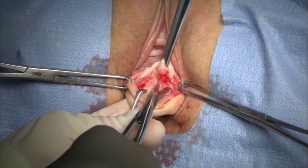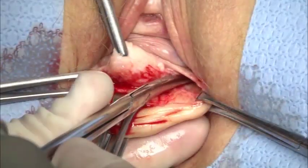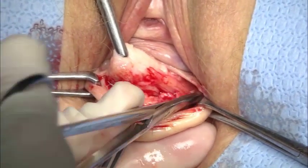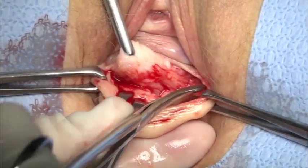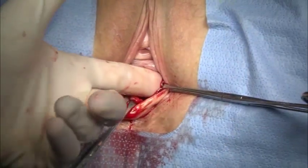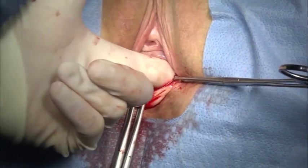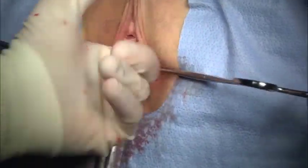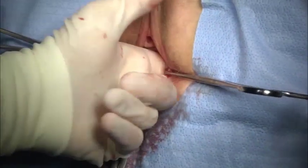Further dissection is carried out laterally. I accomplish this by gentle spreading with the Metzenbaum scissors, followed by finger dissection along the obturator muscle on the patient's left. I sweep my finger, maintaining firm lateral sidewall pressure against the obturator internus muscle in a downward and medial motion, cleaning off the sidewall and creating a smooth tunnel toward the ischial spine on the patient's left side.